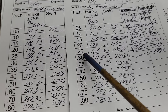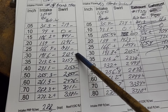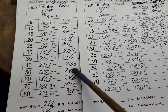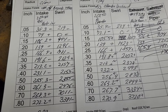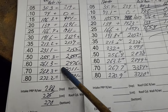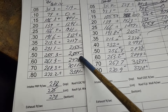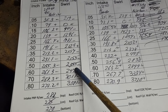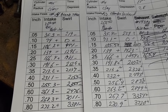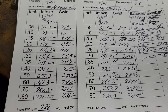These pluses and minuses are in reference to this. It took a lot of swirl off, which is not what I would think would happen. Do we still have plenty to get done what we've got to do? It's getting close — right around our 500 area. It'd still be plenty good for the street, even a mild race engine.